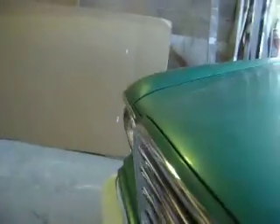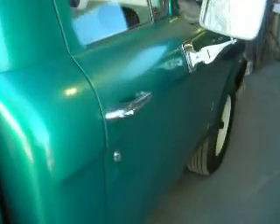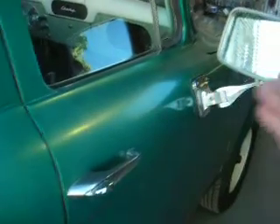We'll walk around inside. Hopefully it won't make you too busy. Look how good the door fits now. And it opens. And it's good.